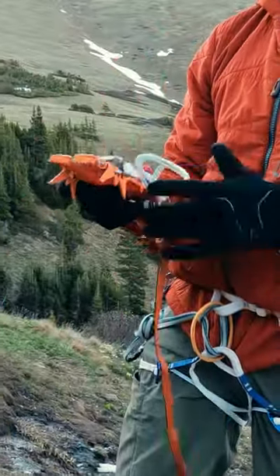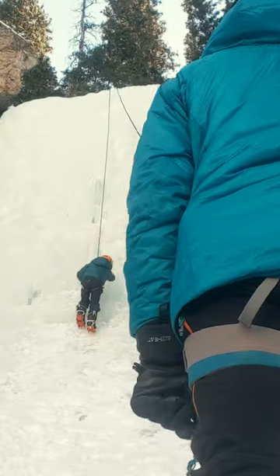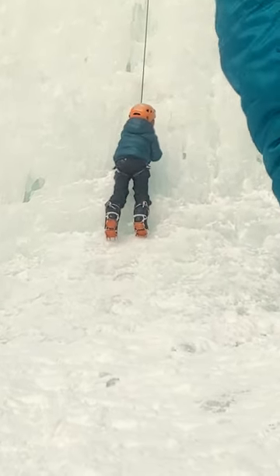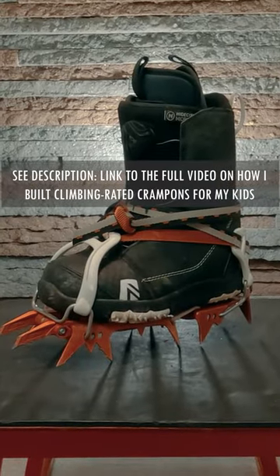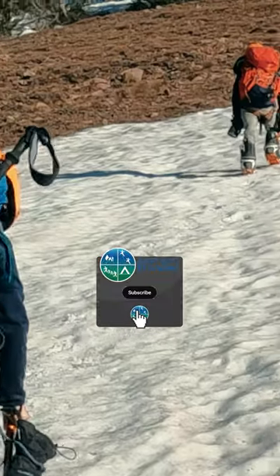Good winter traction is hard to find for kids, so when the snow gets firm and steep, or if your kids want to swing tools, there really isn't a kid's option. Today I'm walking us through how I improvised a modular crampon system that can adapt and still work as my kids grow.